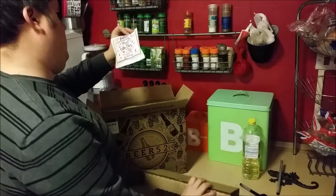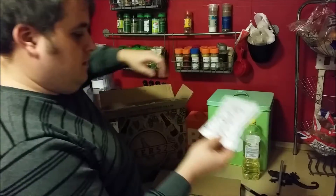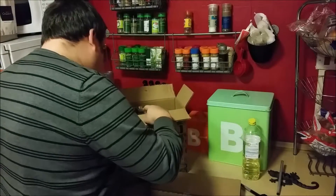First thing we've got is pita chips. That's what you get the beer subscriptions for.